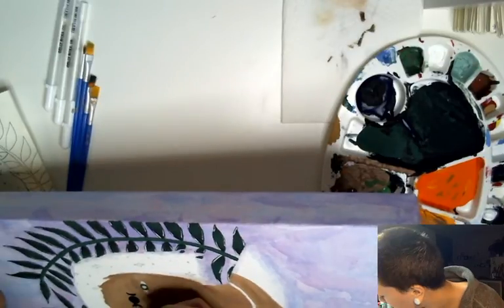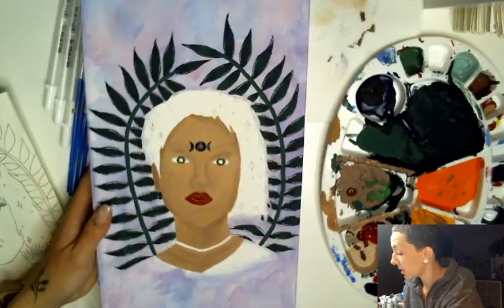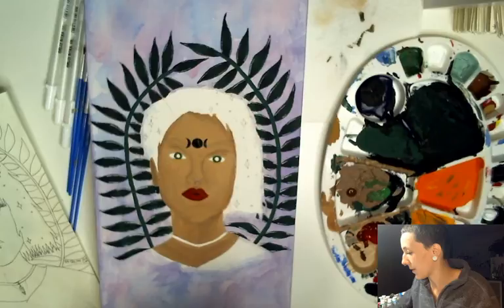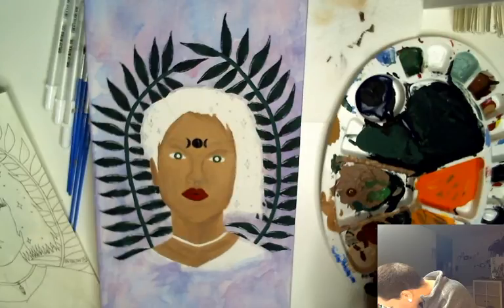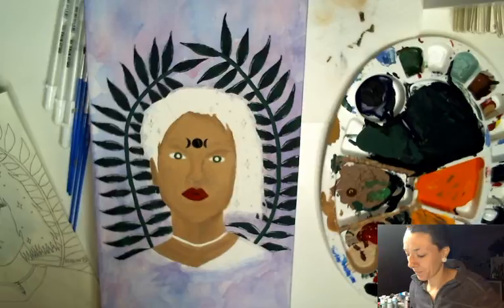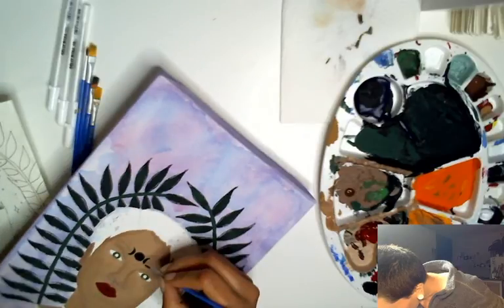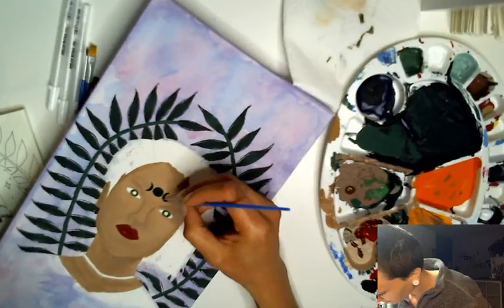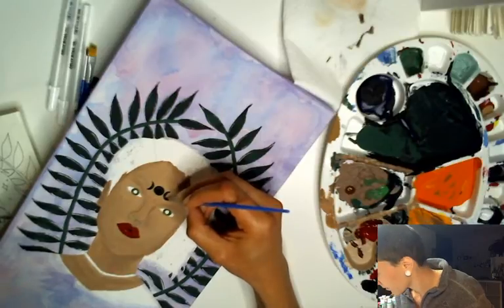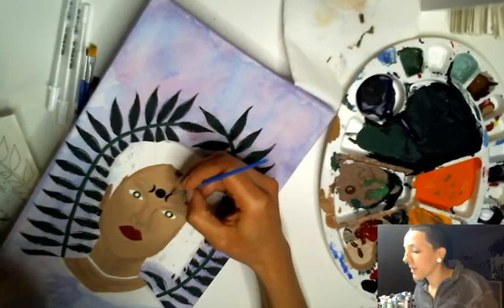Why did I just do that — amateur mistakes, oh my god. I just touched the lip. I'm going to have to wipe that off — I did that. Now the hard part is making these moons look the same.